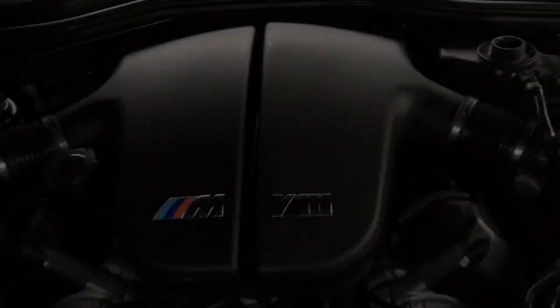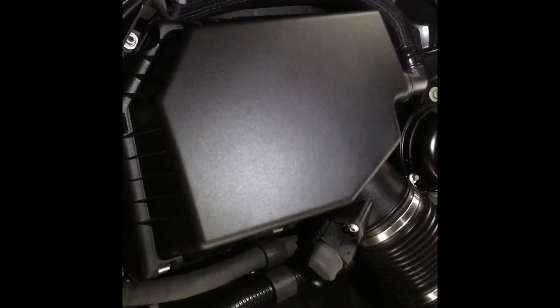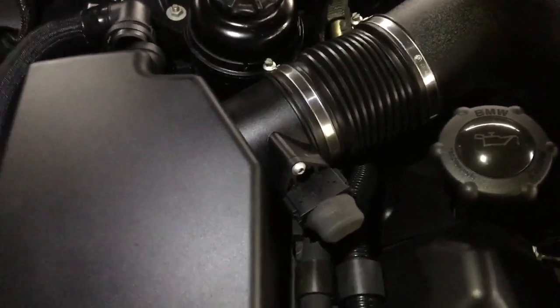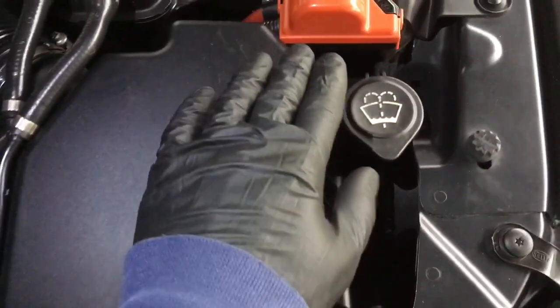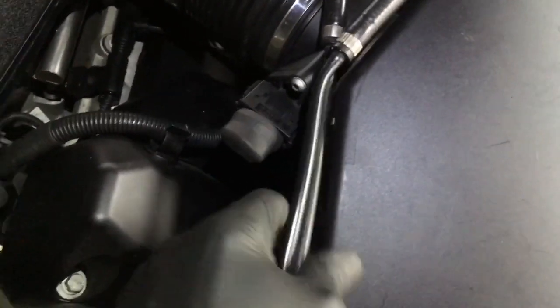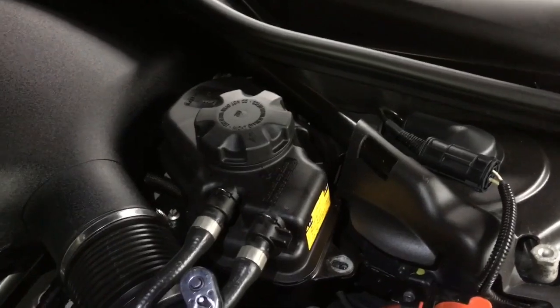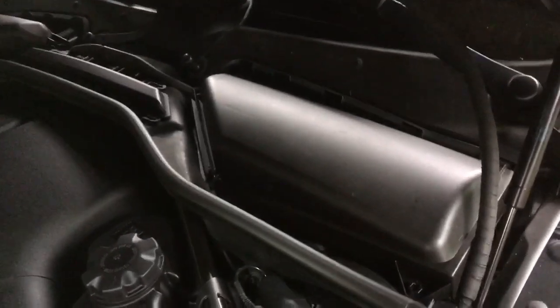Next we need to remove the intake plenums. Start by removing the two intake boxes. Right-hand air filter box has five clips to undo, a hose to unclip, and a hose clamp, plus disconnect the MAF connector. Left-hand air box has five metal clips again, a T27 Torx bolt to remove, pull up the washer reservoir filler neck — it just unclips — pull the two expansion tank hoses out the way, disconnect the MAF electrical connector and the hose clip for the plenum. Next remove the expansion tank — three 10mm bolts — to give yourself more room.